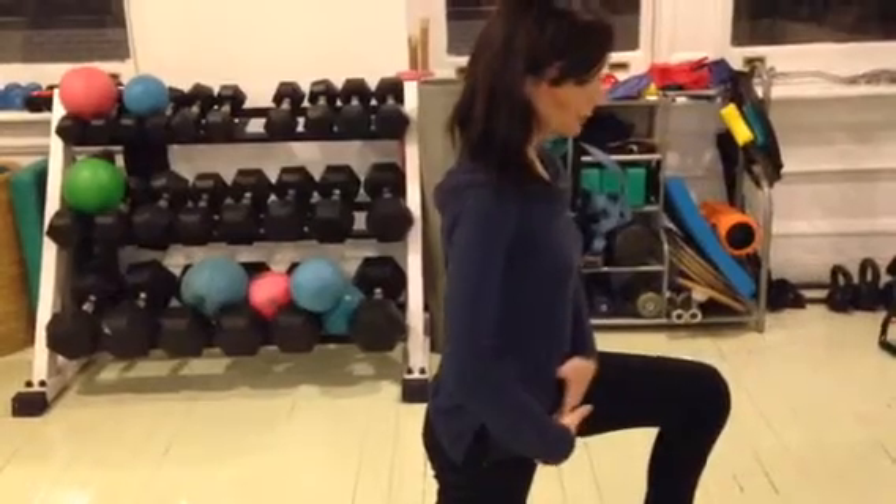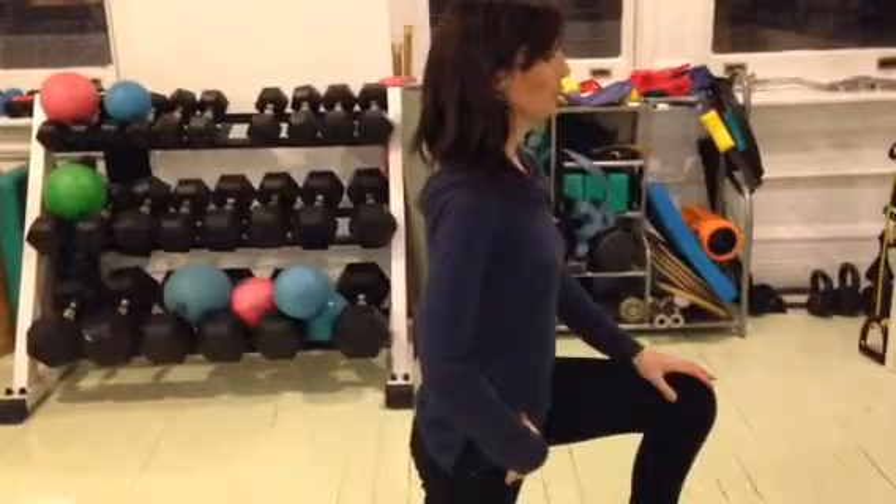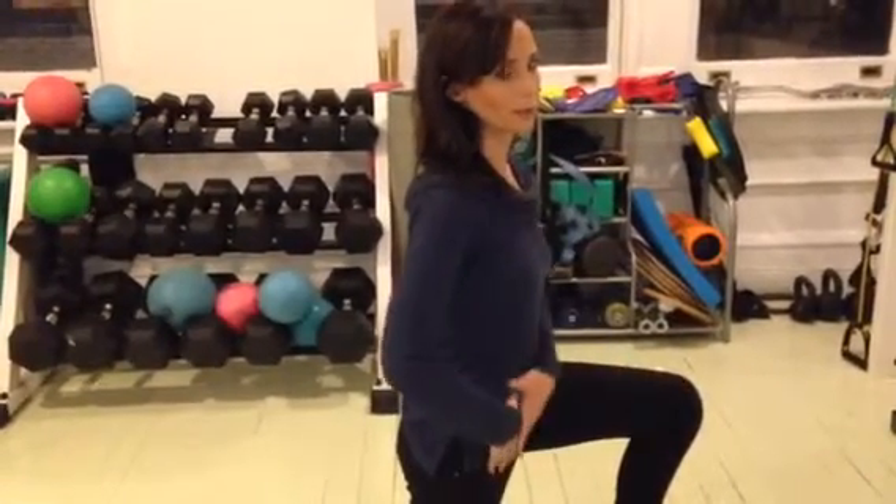As you come forward, you're going to feel the stretch — you may feel it right here, like I do. I've got the barrier right here. Hold it for 30 seconds to a minute. Do that twice a day — it's a good way to help stretch that out.